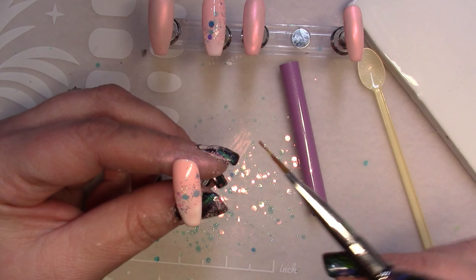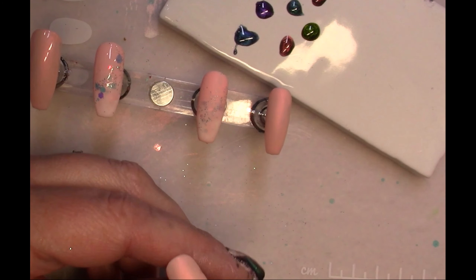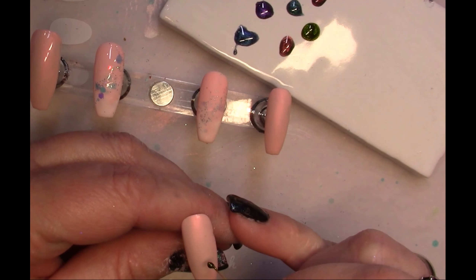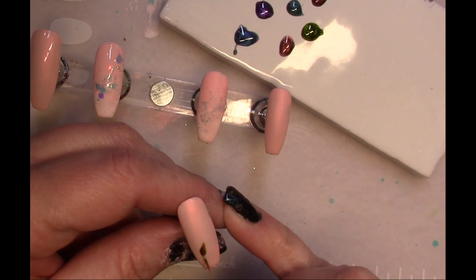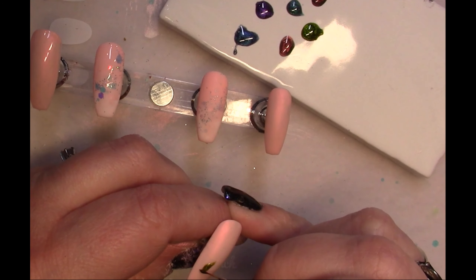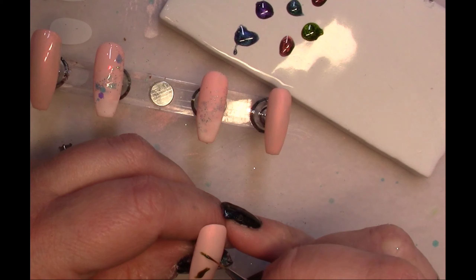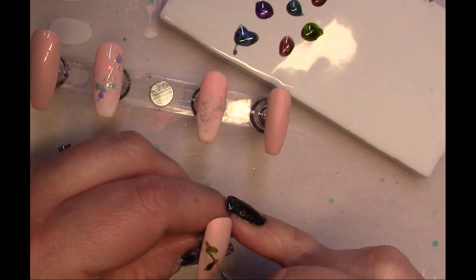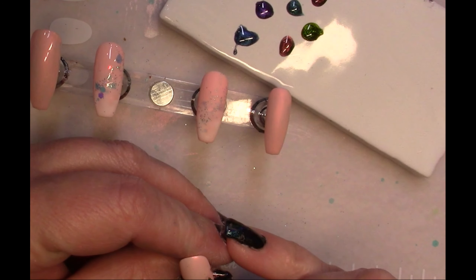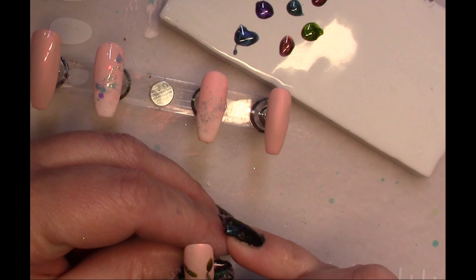I'm finishing that up and switching screens to clean up a bit. Now I've shaken up my cat eye paints and laid them out on my palette — which is just a tile. If you haven't found something to put gel paints on, a piece of bathroom or kitchen tile works great and they're really cheap to buy.